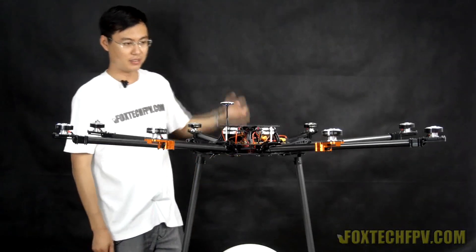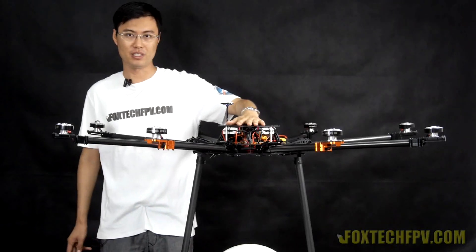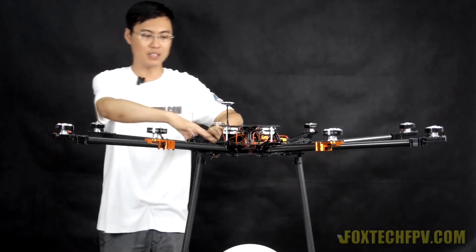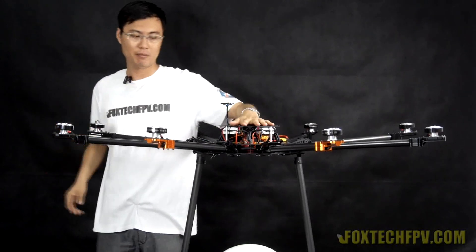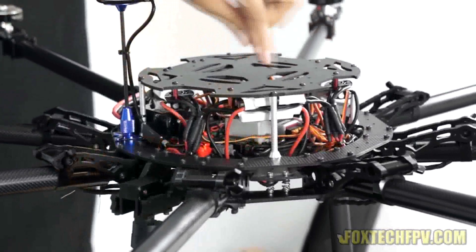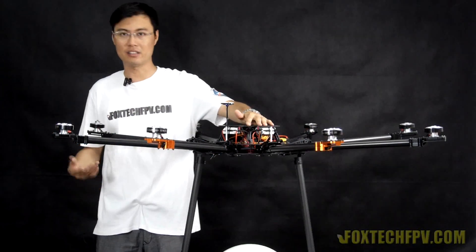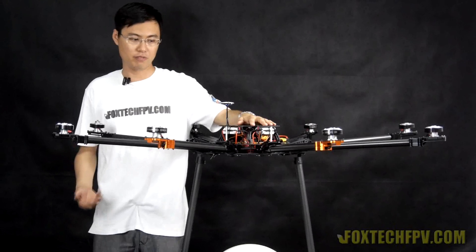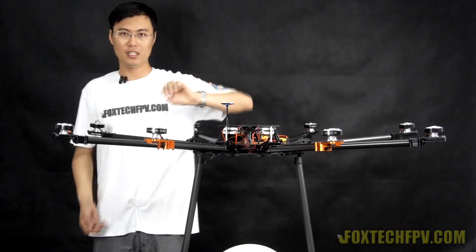Now let's talk about the battery plate. The battery plate is now separated from the floating plate. On versions 1 and 2, the battery plate was mounted on the floating plate, so adding too much weight caused the floating plate to shake, making the whole octocopter unstable. Now we've isolated the battery plate and mounted it directly on the outer ring of the center plate. No matter how much weight you add, it will not affect the IMU or flight control. You can now add around 4 to 5 kilos under the center plate for a stable flight without swapping springs for rubber screws.